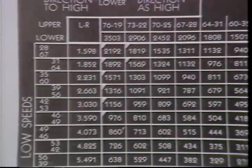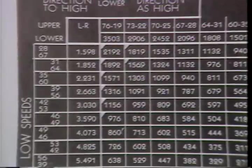To find the correct gear combinations, you must know how to use this chart correctly. For example, if you were required to have a high spindle speed of 2452 RPM, you would look across the top row. It indicates a combination of 70/25 will give you this speed. The 70-tooth gear would be the left gear and the 25-tooth gear would be the right gear.